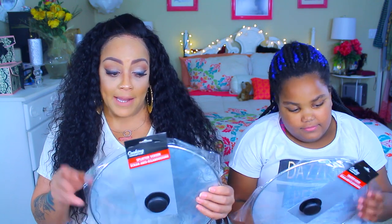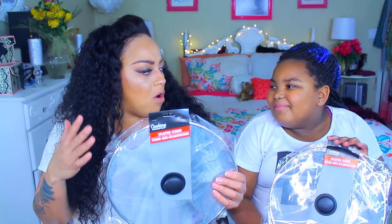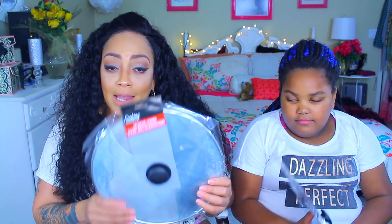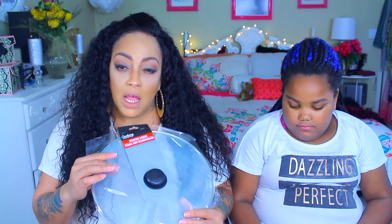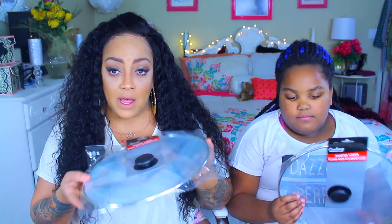I seen these and thought they were so cool — these are splatter screens. I like to cook a lot, and when I'm cooking fried chicken I cannot stand for the grease to pop all over my stove and counters. This is more or less like a filter. I like this a lot better than putting the top on the fried chicken because it takes the chicken longer to cook and it's not as crispy. These still provide splatter protection but the moisture can still leave, so the chicken stays crispy.